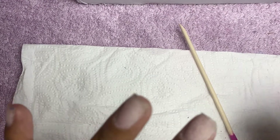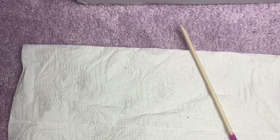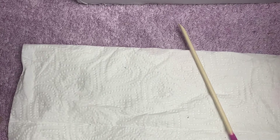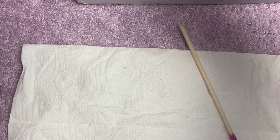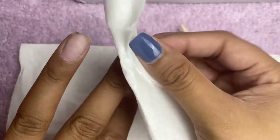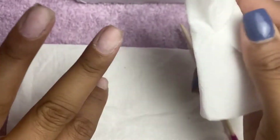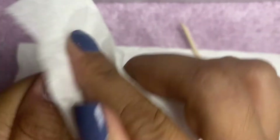The next step is to take the alcohol wipes provided in your press-on pack. I don't have my alcohol wipe so I'm going to use a bit of tissue with alcohol. You will have it in your press-on pack. Wipe that nail bed clean and let it dry off.